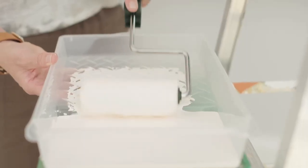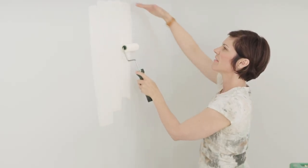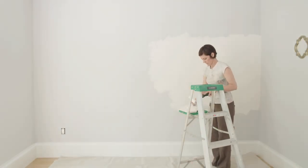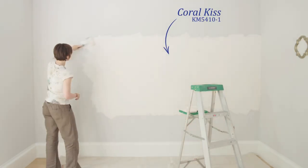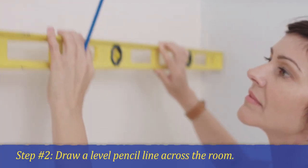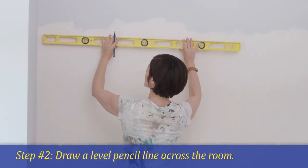We're going to start by painting a nice wide band all the way across the room. You don't have to worry too much about the size of it — just cover enough of the wall to make a nice wide stripe all the way across. On the edges at the top, just feather it out nice and light so you don't have any big ridges right there.